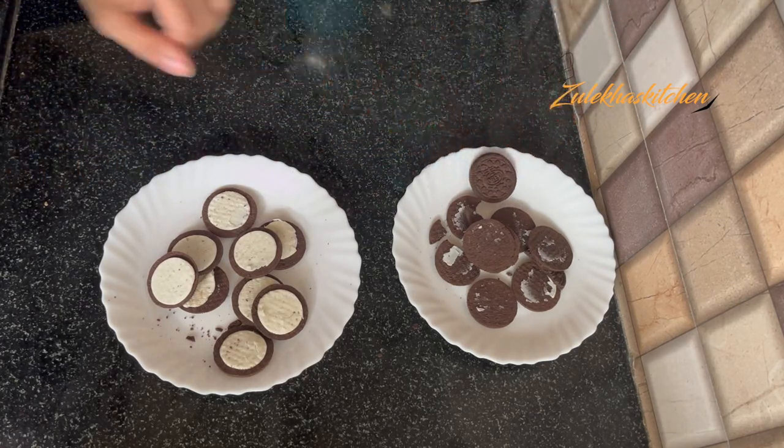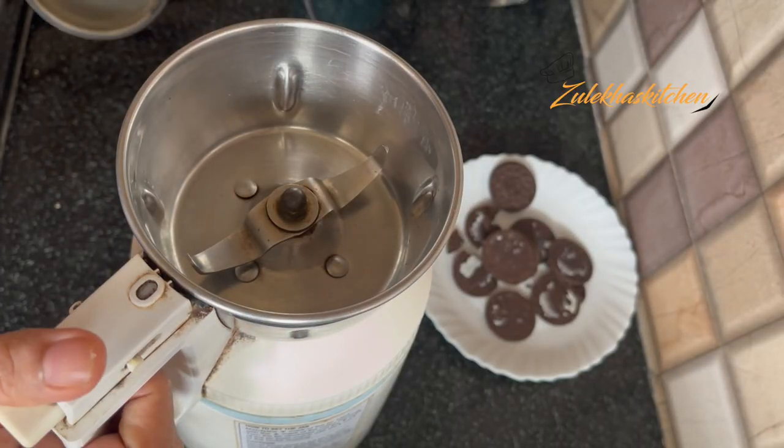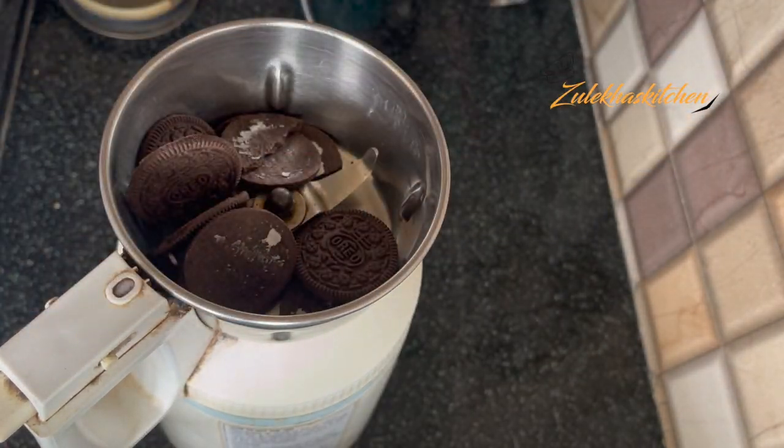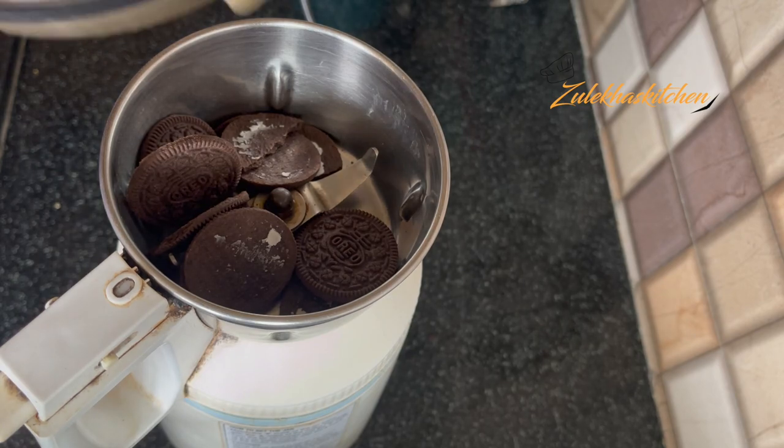I am adding some ingredients for decoration. I use the ingredients a little bit. I blend them in with all the ingredients.